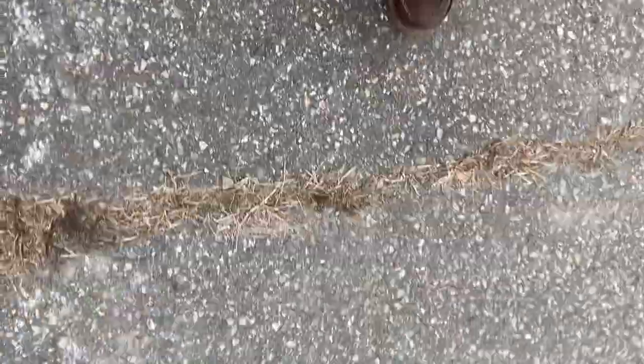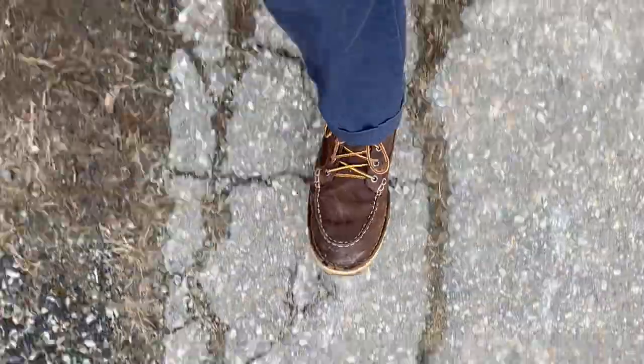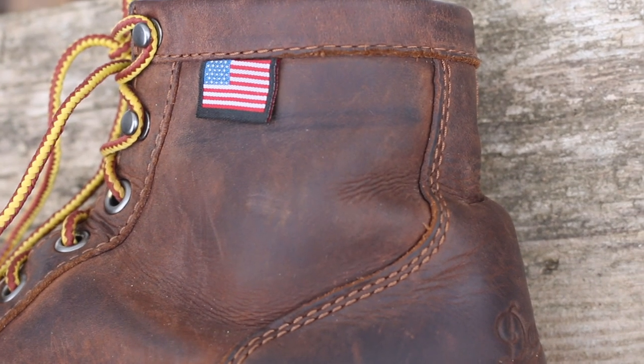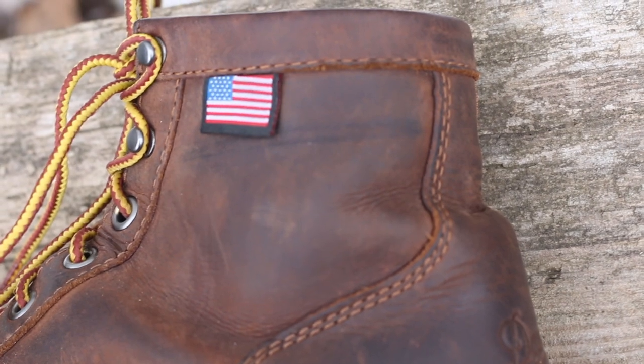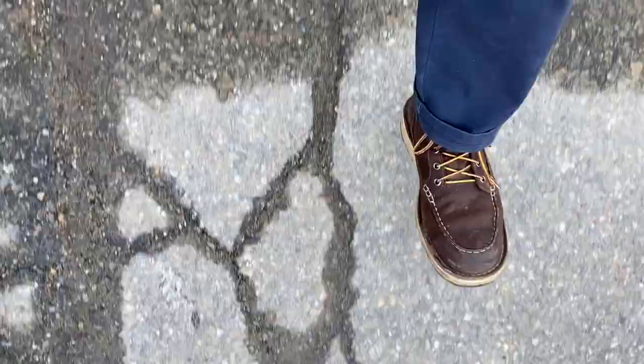The break-in period was not what I was expecting. The boots were very comfortable from day one, with the only discomfort coming from the part around the ankle, where the leather has to crease every time I take a step, but that only took a couple days until it felt good. I haven't had a single blister from wearing them.